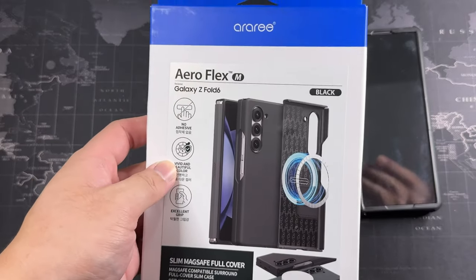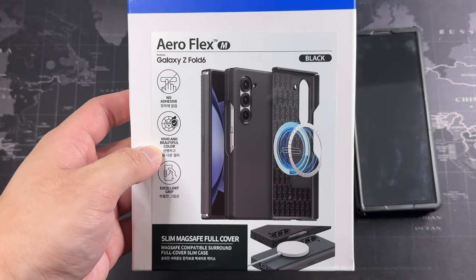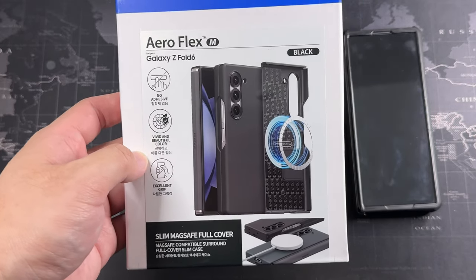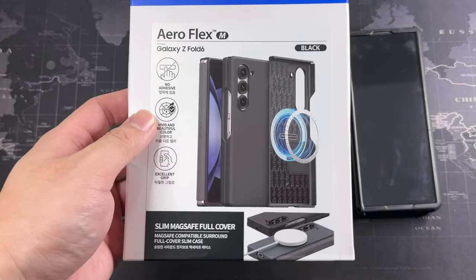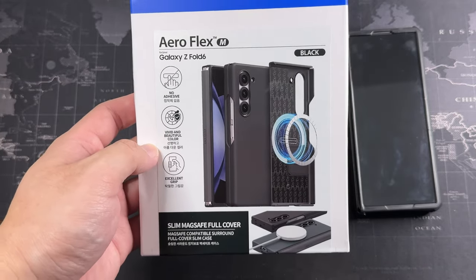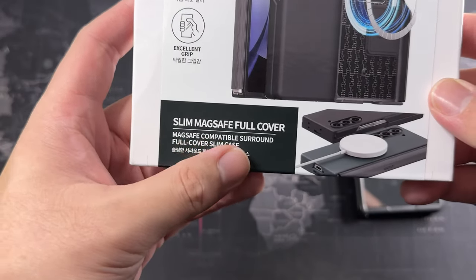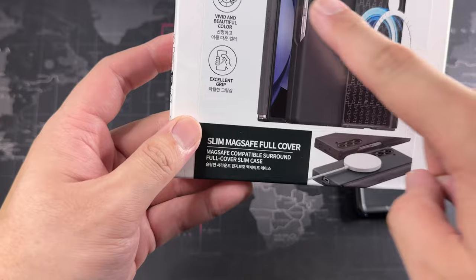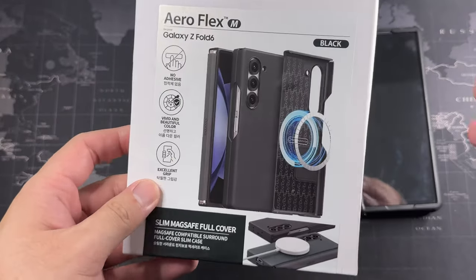So here comes the RRE case. You can see on the front it's actually made for Samsung — similar to the 'Made for Apple' certification — which means it will work properly and the cutouts will be spot on. It's slim, maxi full cover, and it also has hinge protection right here, which is something I'm always looking for.